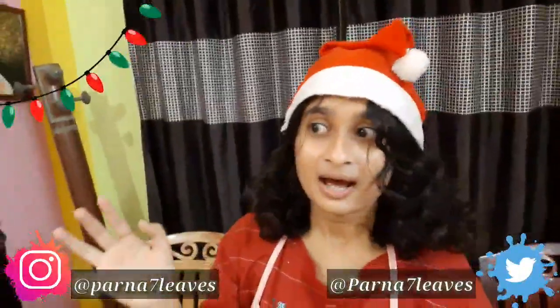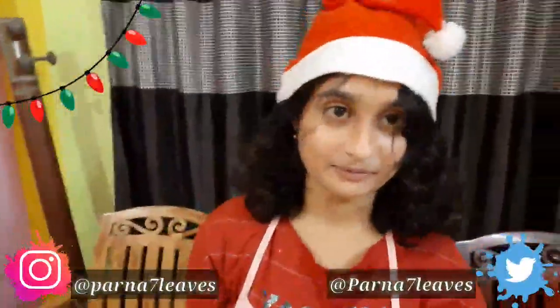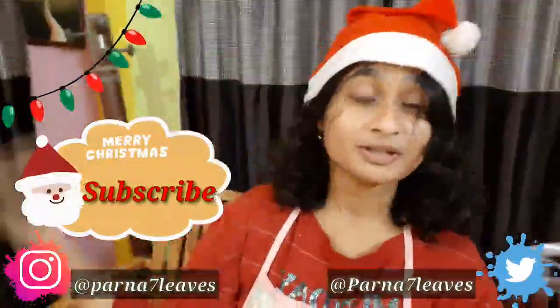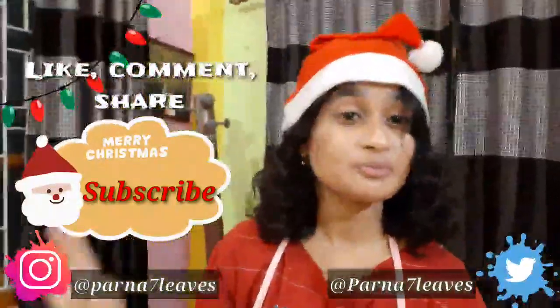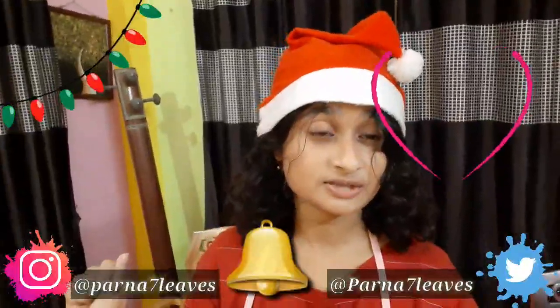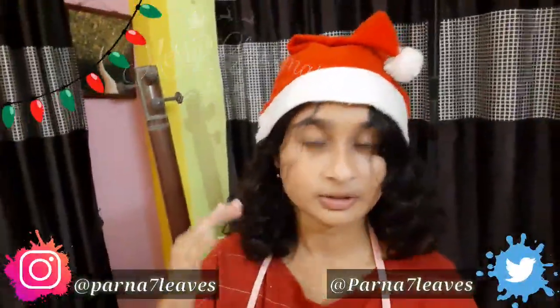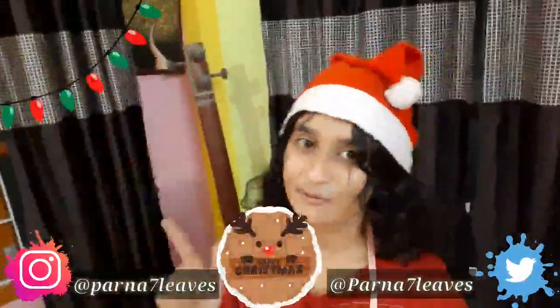For the first time a baker like me — well, I shouldn't call myself a baker — but for the first time I tried and I am happy with the result. If you like this video please give it a big thumbs up, comment your thoughts below, share it with your friends, and please subscribe to Seven Leaves for more videos and vlogs. Press the bell notification button and follow me on Twitter and Instagram — links are in the description, handle: @sevenleavesporno. See you next time — keep smiling, be happy, bye, and once again Merry Christmas!